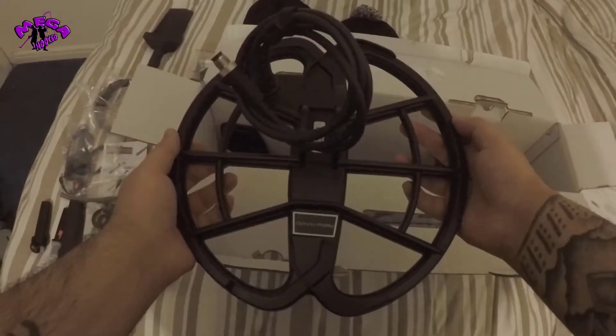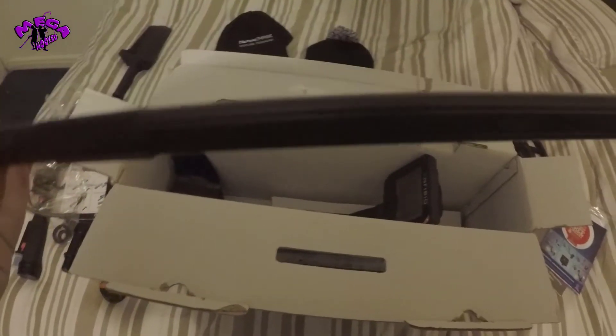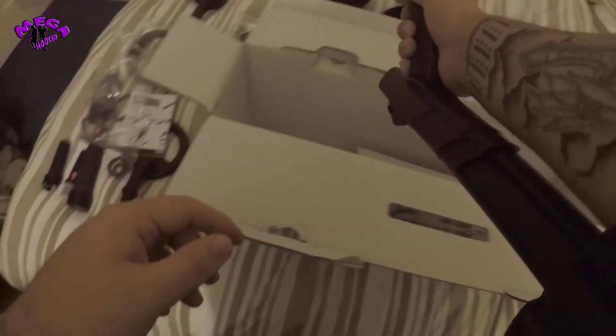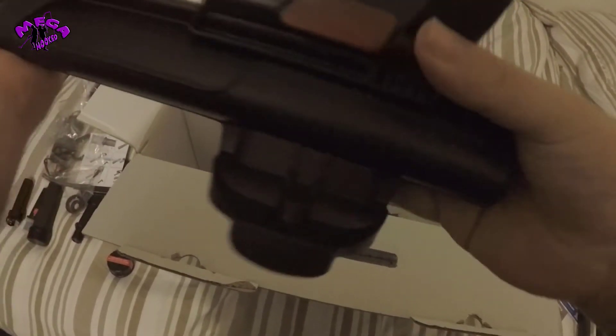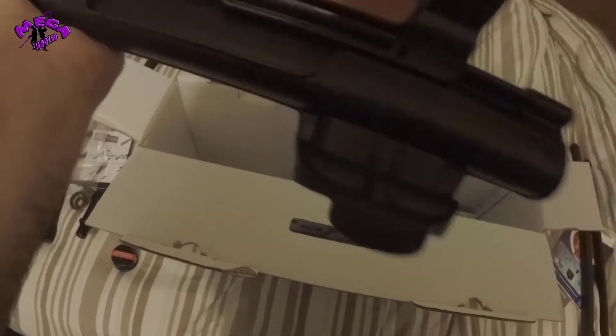We've got the Double D search coil — it's already on, which is good — and a coil cover, the bottom stem, and the main piece of kit itself, the actual machine, with the adjustable armrest. You just pop the red button, remove it, put it wherever you want, pop the red button back, and that's in place.